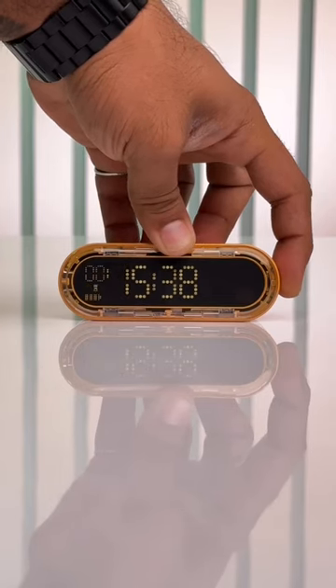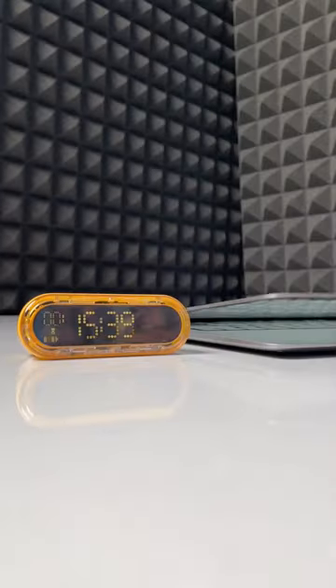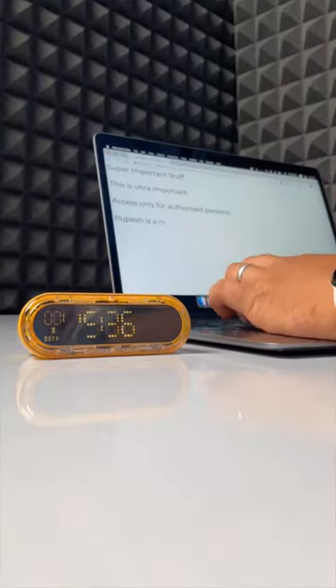There is also a custom countdown timer and also a Pomodoro clock — Google it, it's pretty cool. This feature is really good for people who want to finish a certain work in a limited time.